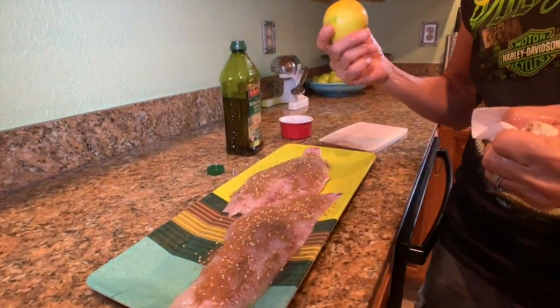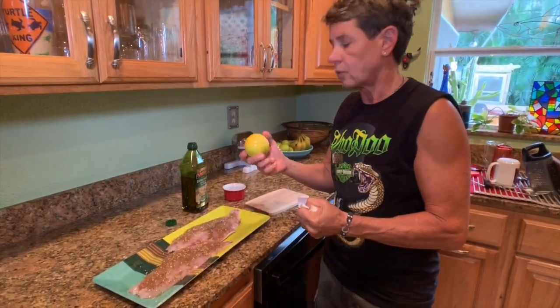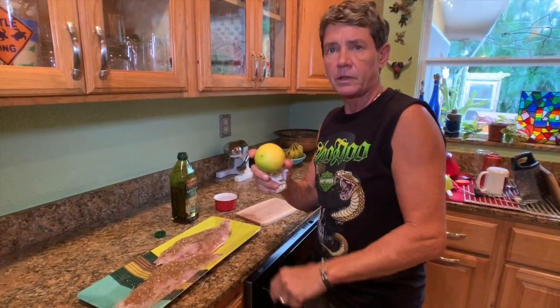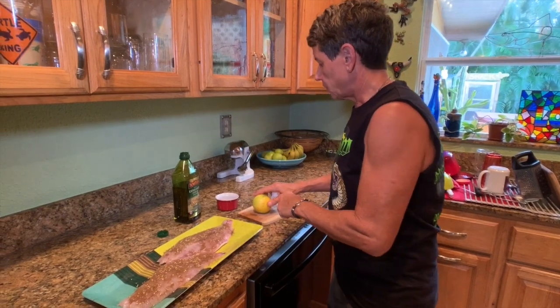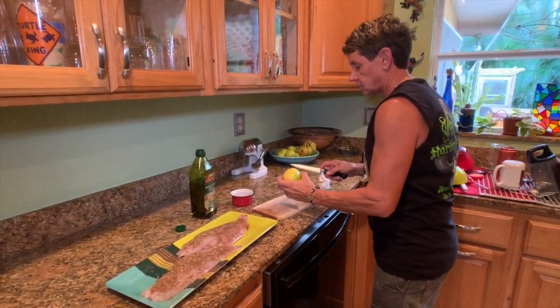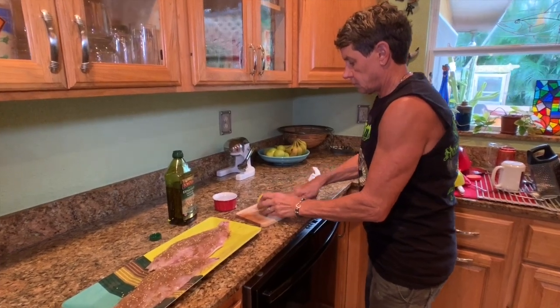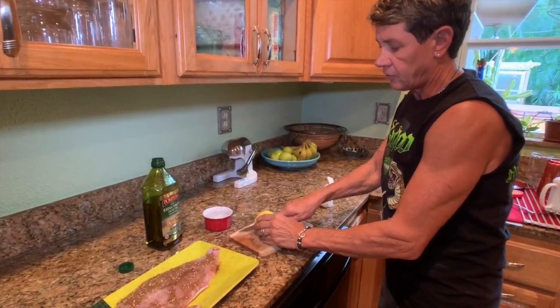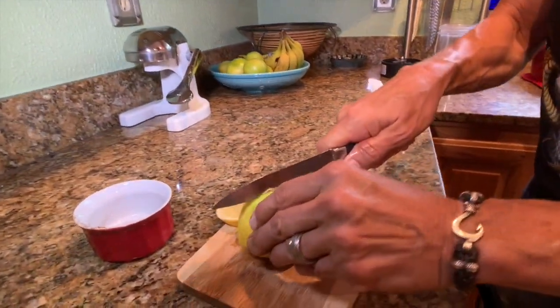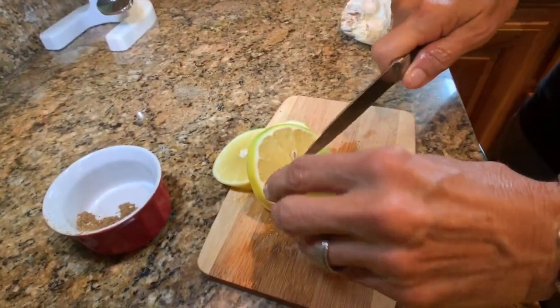We're in citrus season here in mid-state Florida and this is one of our beautiful lemons that I picked off the tree. I'm going to go ahead and slice it up into about half-inch slices. We're going to grill the fish on top of the lemon.